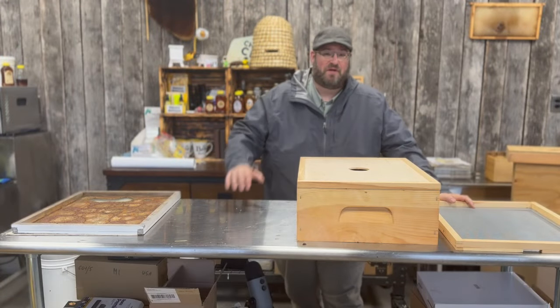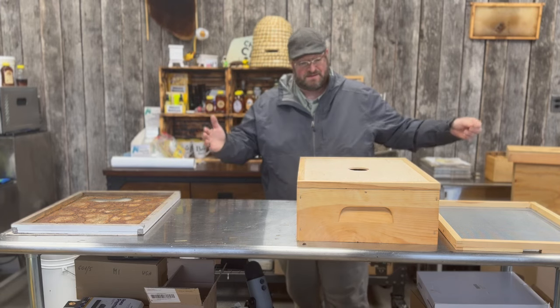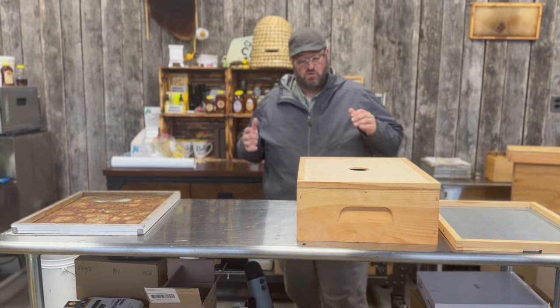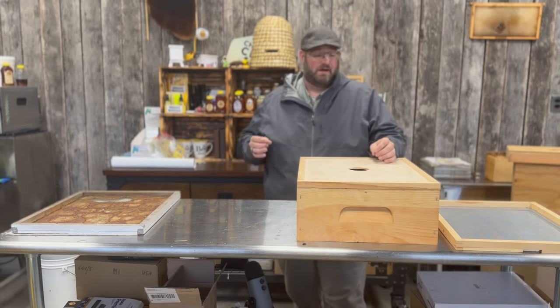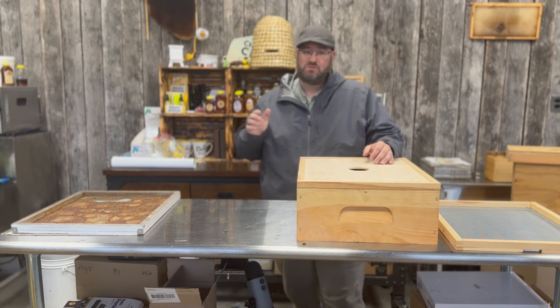Hey, it's Jason from Bohemia Bees and we are here in the workshop, the Honey House. We're going to talk quickly about another component of a beehive that most beekeepers don't use.